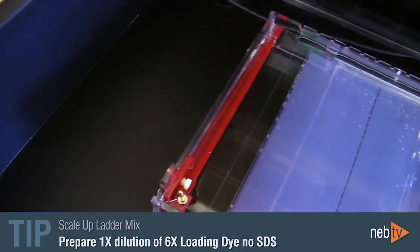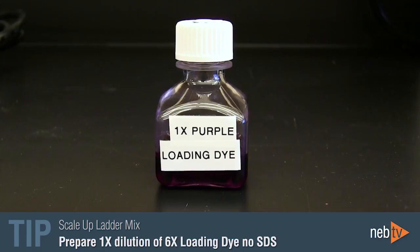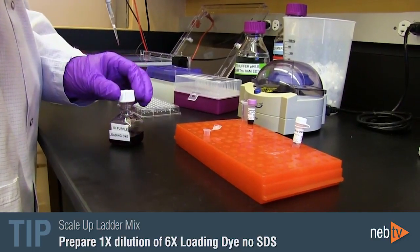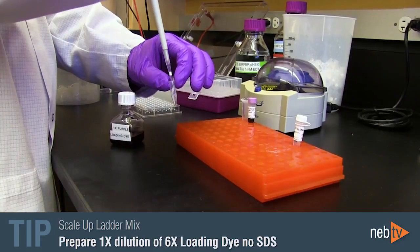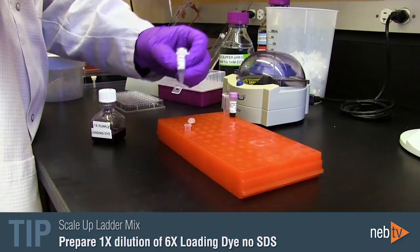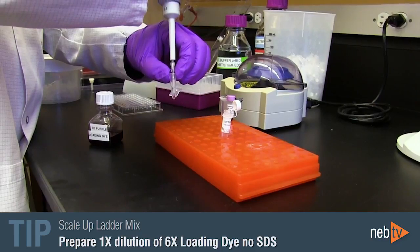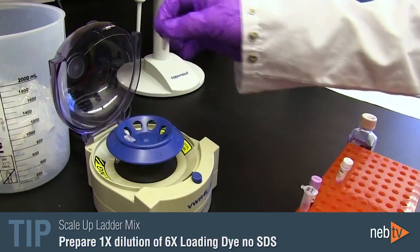The DNA ladder mix can be scaled up if you need to load multiple gel lanes. Simply prepare a 1X dilution of the 6X purple loading dye — no SDS — in advance by diluting it with water. For each gel lane that you'd like to run, add 5 microliters of the 1X purple loading dye dilution into a microfuge tube, then add 1 microliter of the DNA ladder.